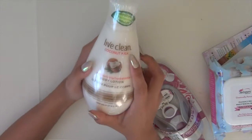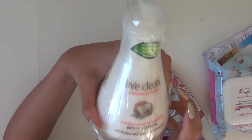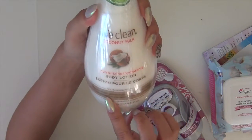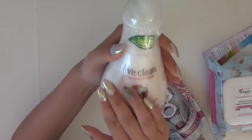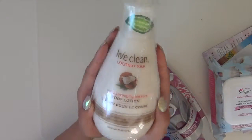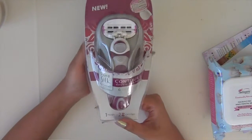And here is the Live Clean Coconut Milk Body Lotion. I love the bottle first of all — can we just say it's gorgeous? It's plant derived and paraben free, all these good things. So this is like the good lotion with no harsh chemicals in it. That came in my box and then they gave me the Pure Silk razor.